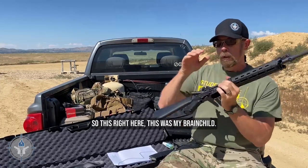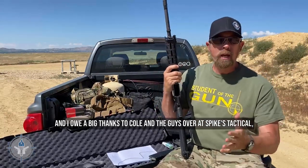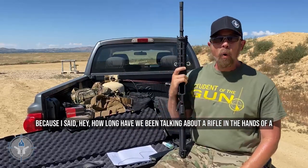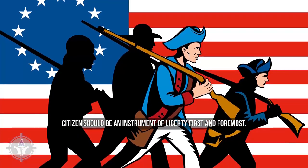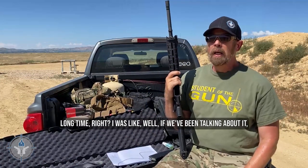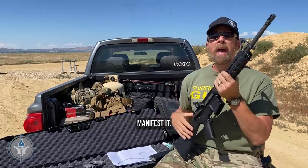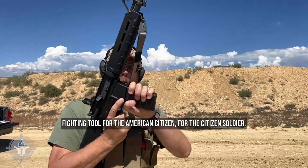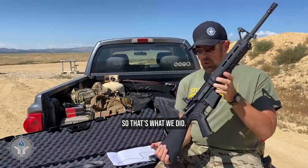This was my brainchild. I owe a big thanks to Cole and the guys over at Spikes Tactical, because I said: how long have we been talking about a rifle in the hands of a citizen being an instrument of liberty? Long time, right? So I thought, if we've been talking about it, why don't we make it real? Why don't we design a rifle that is specifically designed to be a fighting tool for the American citizen, for the citizen soldier? So that's what we did.